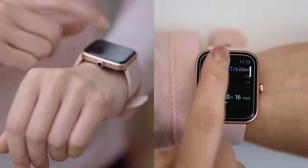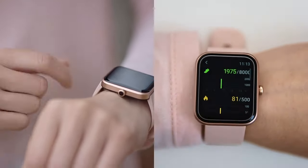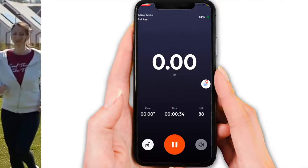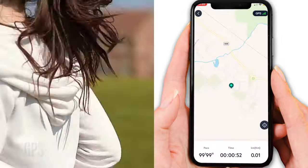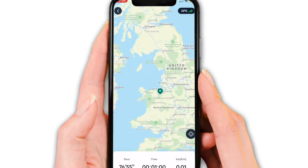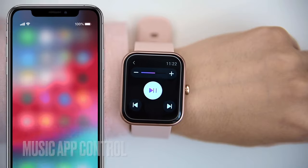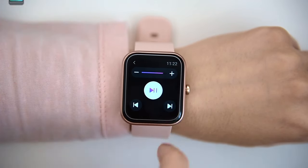As for step accuracy, over several tests my wife used the ID206 and counted about 100 steps, but the watch counted 96 — so it's not too bad. There's no built-in GPS, so the ID206 relies on your smartphone's GPS and uses maps and location when the two devices are connected via Bluetooth. You can also control your music app on your smartphone once the devices are connected — you can skip to the next song and control the volume.